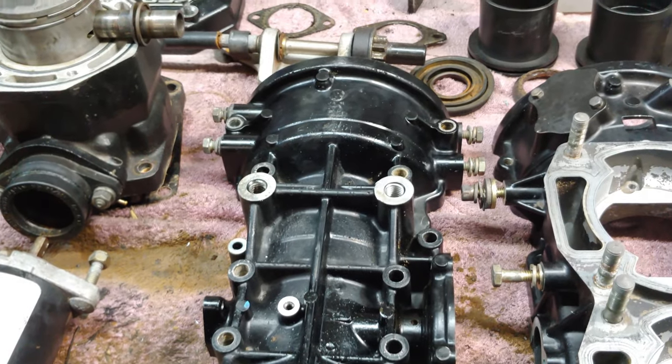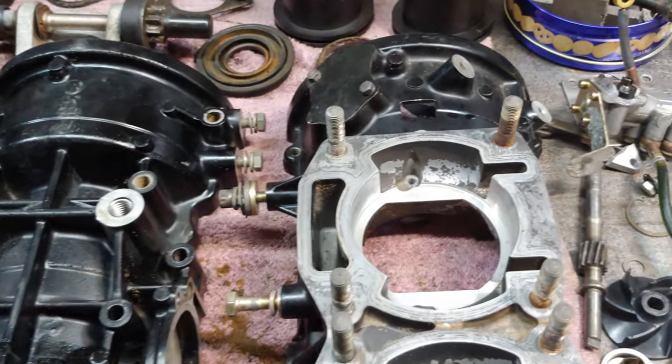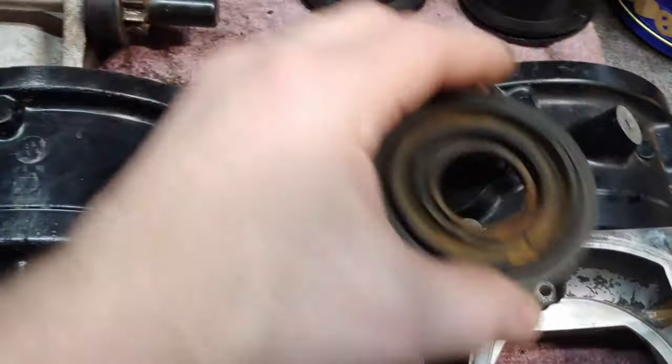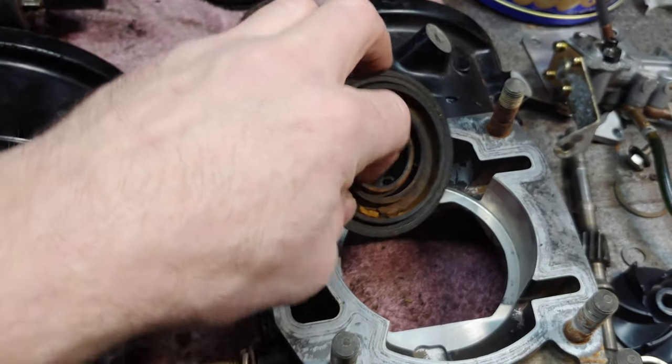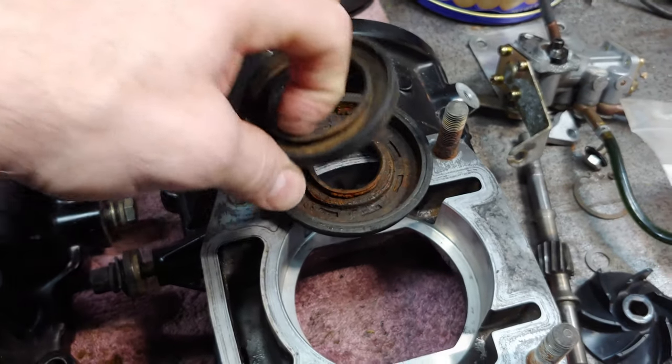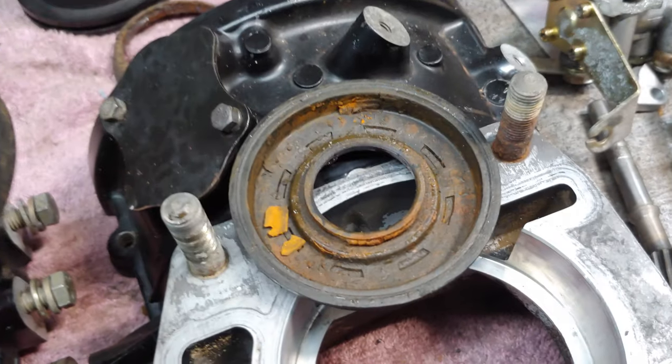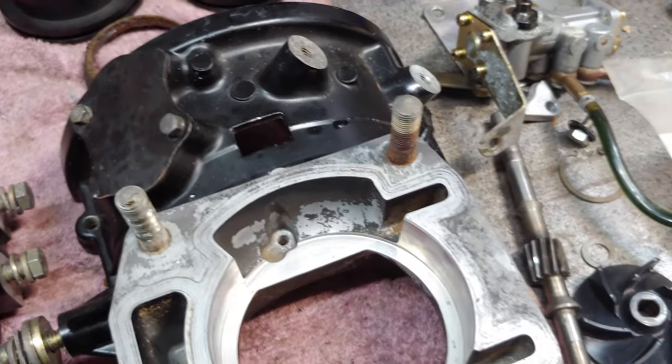A few things I discovered: the crank bearings are shot big time. This right here is what's left of the crank seals — look at the inside, it was just nasty. So it was in really bad condition.